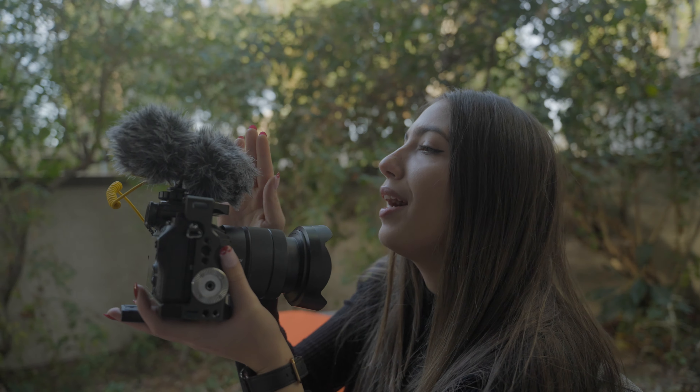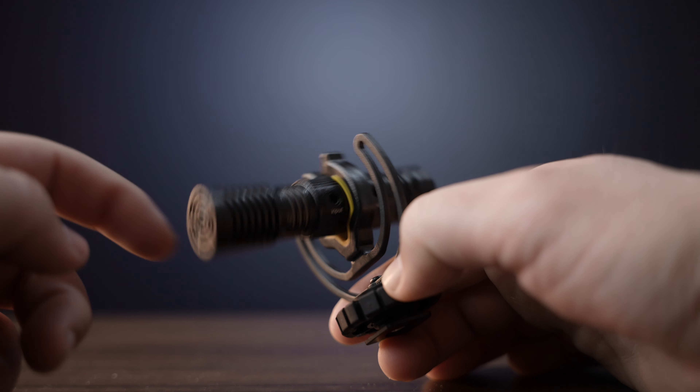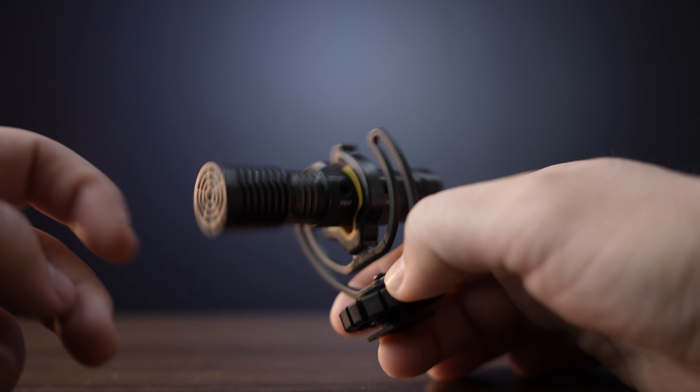For those of you who like to vlog a lot, you're going to get crisp audio regardless of the orientation of the camera. The mic itself is made out of aluminum. It doesn't feel cheap, but it's abnormally lightweight. I'm not used to a microphone weighing this little.